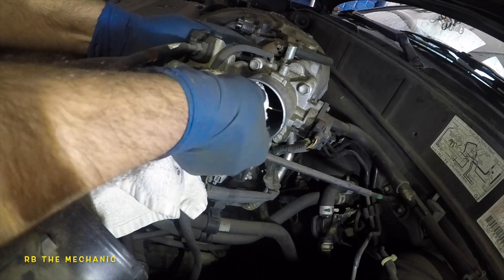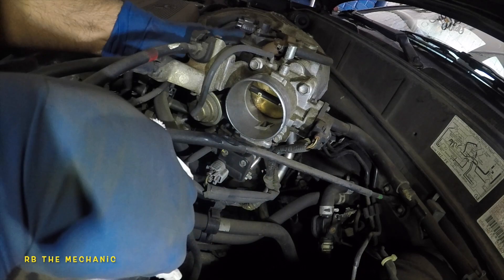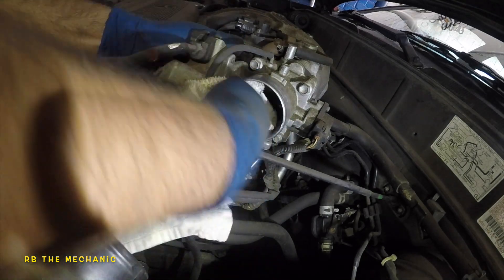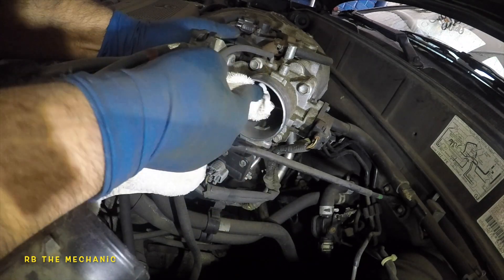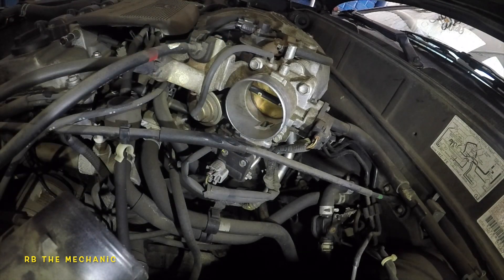Try to get the lip of this throttle body nice and clean. Try to get the top end and bottom end — everything. And once we're done we're gonna take a look. I'm gonna do a few more sprays on this rag.